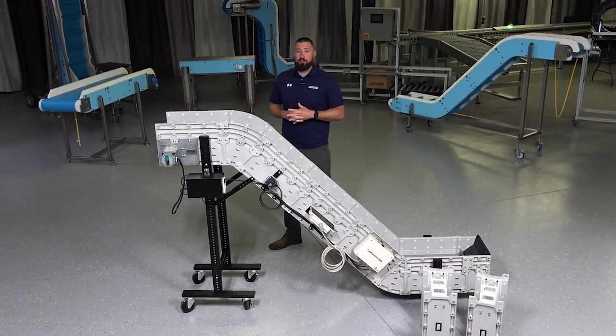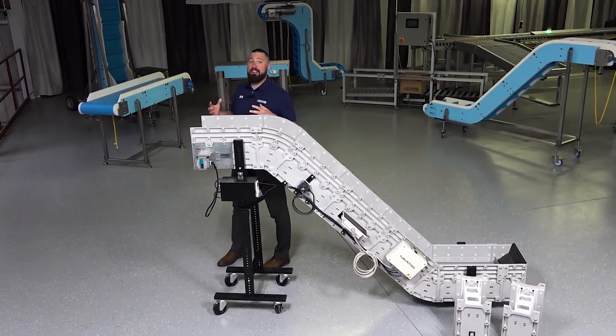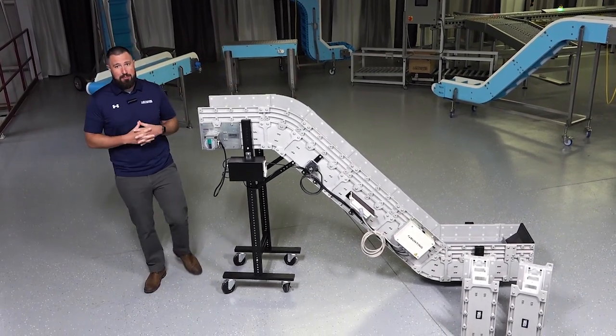Hi, I'm Justin Karras, part of the engineering crew here at Dynamic Conveyor, and today I'm going to introduce you to our DynaCon line that we offer here at Dynamic Conveyor.